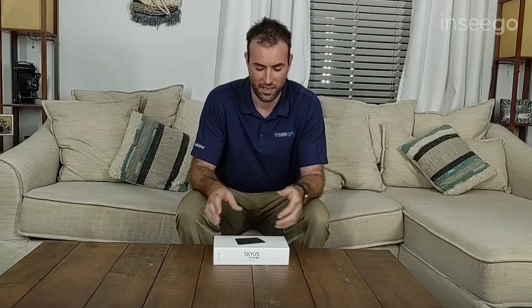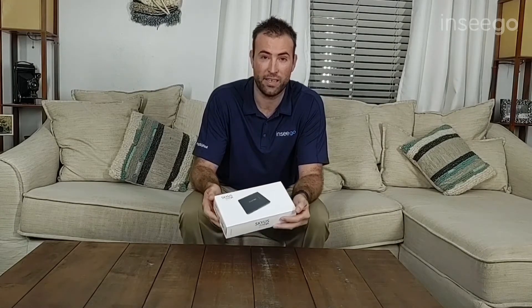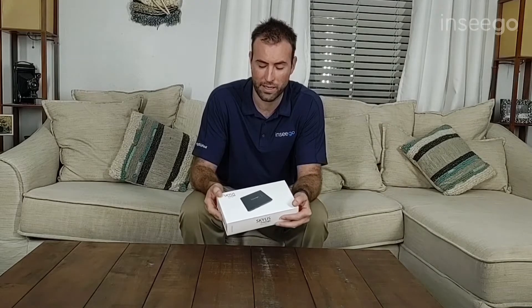Hello and welcome to the unboxing video for the newest Nseego product, the Skyus 160. I received this package in the mail today and I can't wait to open it up and take it for a test drive. I'm Cody Schwartzenbach, Channel Sales Manager with Nseego, and this is the Skyus 160 LTE Gateway video breakdown.